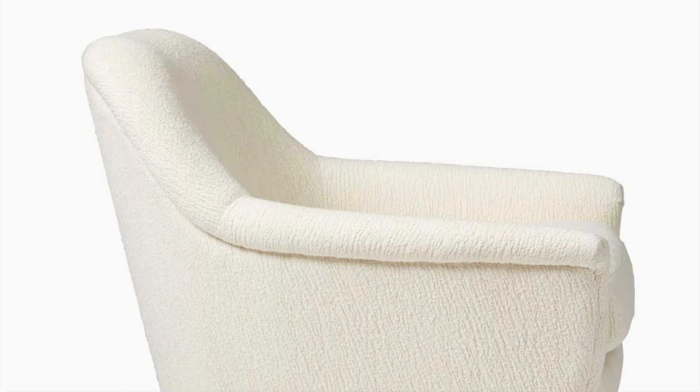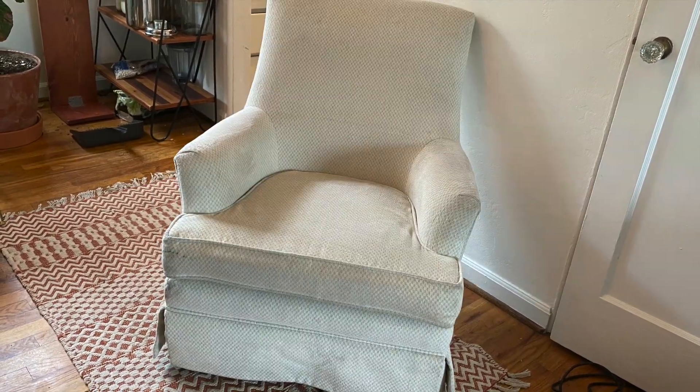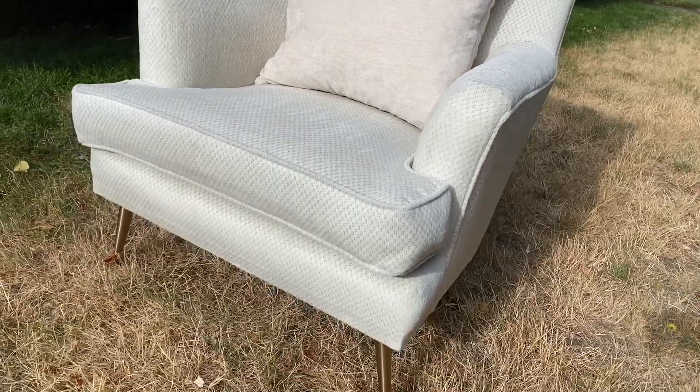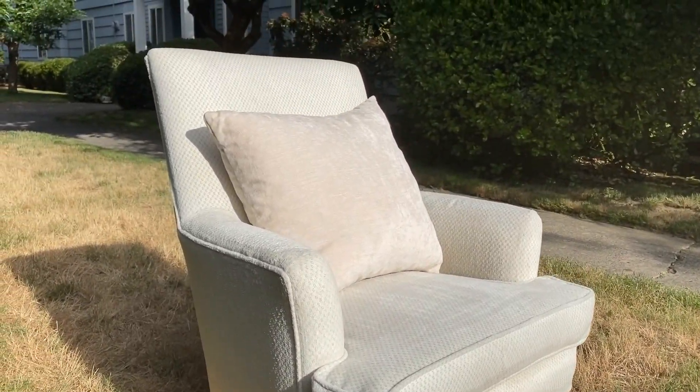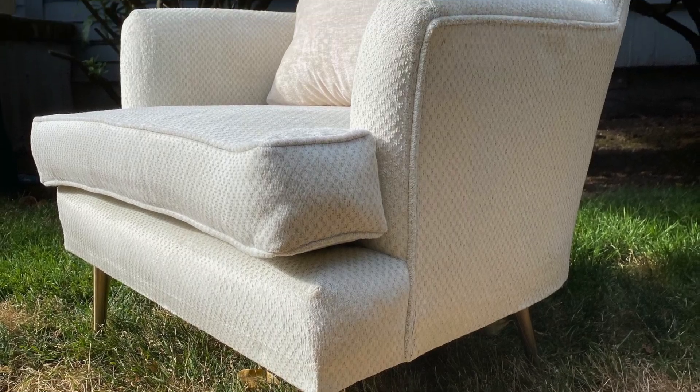Before I show you the before and afters, if you could just take a second to subscribe — it's the red button — that would help me out and mean a lot to me. So here's the inspiration: this is the Phoebe chair from West Elm. One costs around $700, so for a pair it would be $1,400. And here's the before — the chairs I got on OfferUp for $20 each. And here's the after. I took these photos and videos outside because the lighting inside my apartment this morning was terrible, so I wanted you to see how nice they look in natural light, and then I'll show you a couple photos of how they look staged inside my apartment where they will actually live.